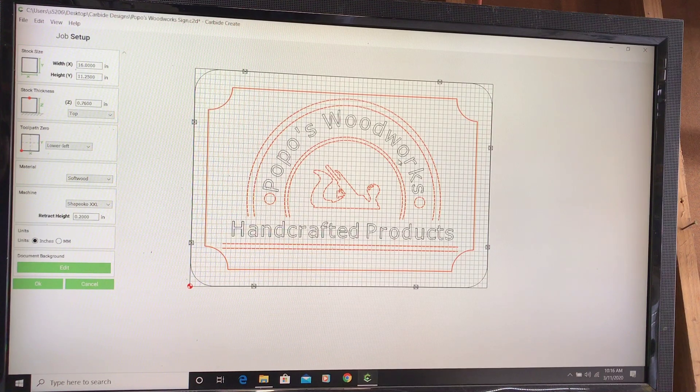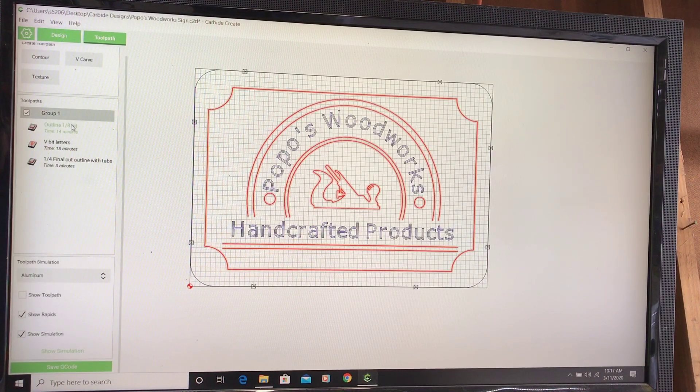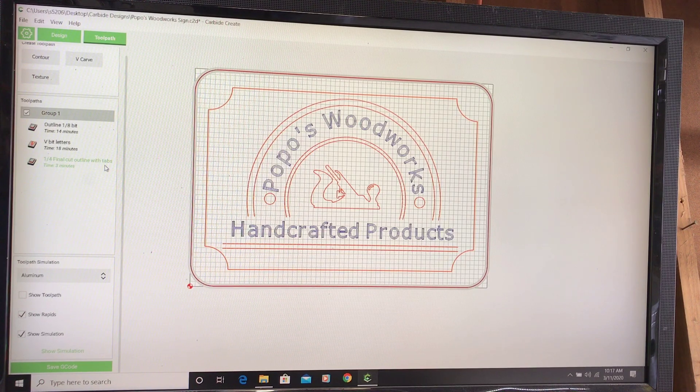You can see my design right here — pretty simple, nothing extravagant. I measured the thickness of the wood at 0.76 inches, a little over three quarters of an inch. It's 16 inches wide and 11 and a quarter tall. My settings are softwood, Shapeoko XXL, and I changed my retract height to 0.2 inches instead of 0.5. I've already got my tool paths set: the outline is the eighth-inch end mill, the letters — 'Popo's Woodworks' and 'Handcrafted' — will be a 60-degree V-bit, and the final outline that cuts the shape completely through will be a quarter-inch end mill.